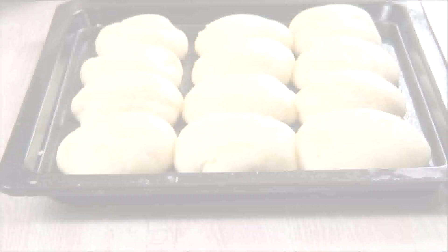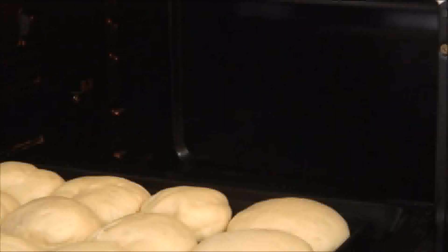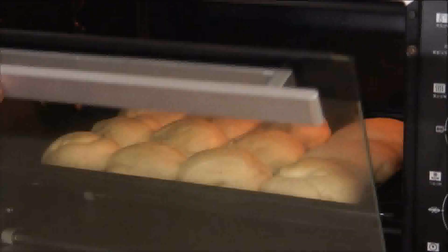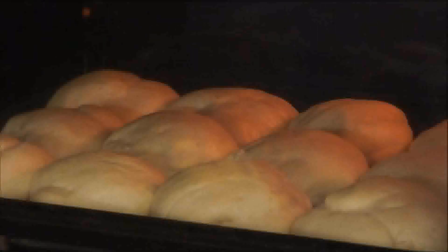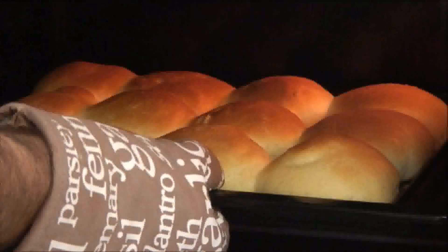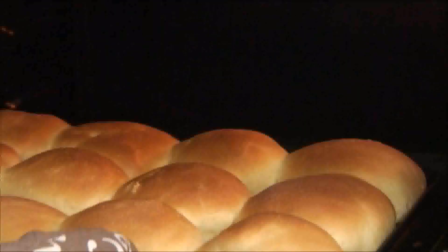Place them in a 375-degree preheated oven for 17 to 20 minutes, or until they're nicely browned. After 17 to 20 minutes, remove the rolls from the oven and you're ready to serve.